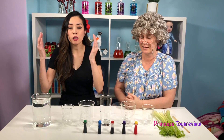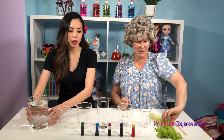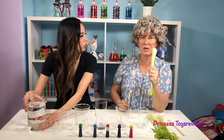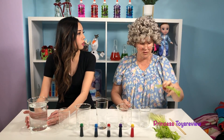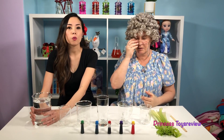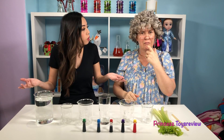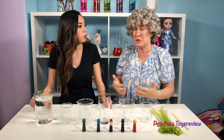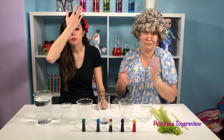So first off, we're going to start by adding water into our glasses. I'm going to eat some celery in the meantime. Don't eat it — we need it for the science experiment, Granny. Oh, we're not experimenting eating celery? No, we're experimenting how celery absorbs water because they need water to grow.